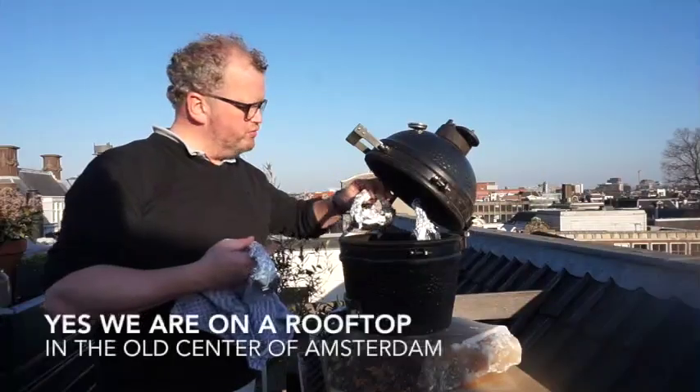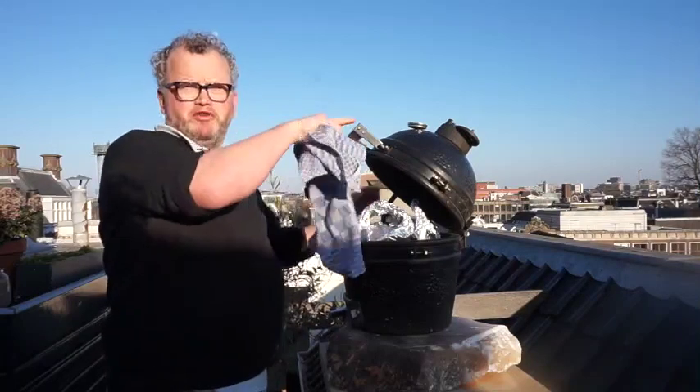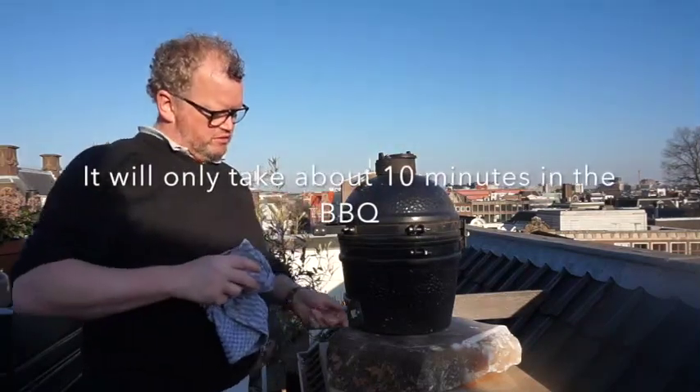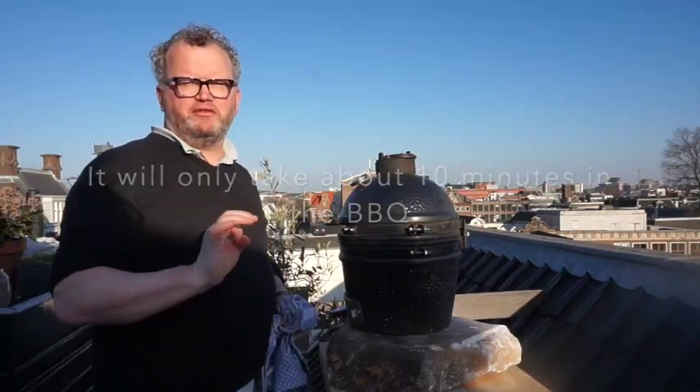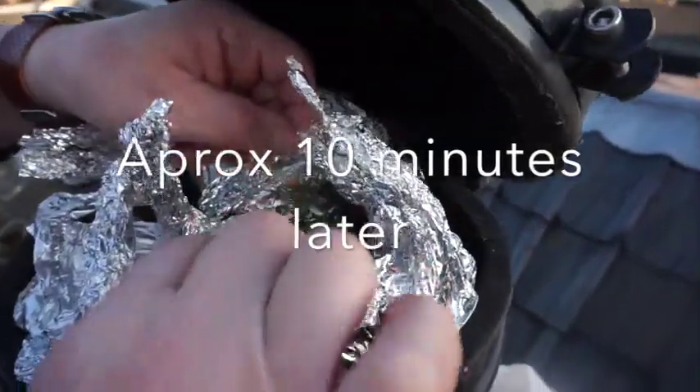Time to get the fish on. It's perfect with this one — we can actually close it. There's got to be a lot of heat on the fish, which is perfect. Now we wait and see. And there we go, guys — the fish is ready. Fantastic.